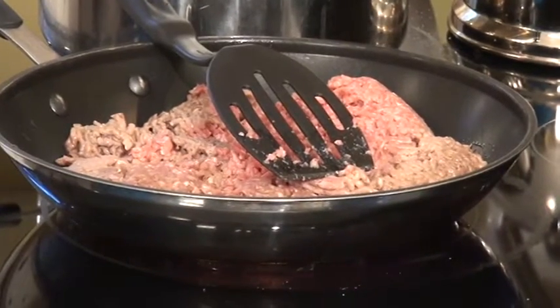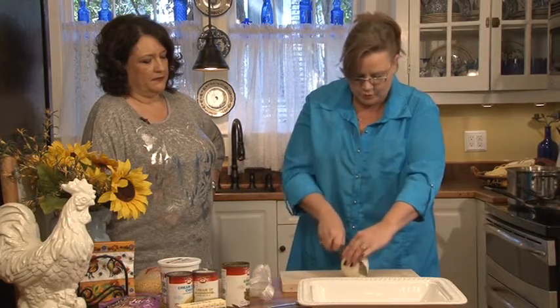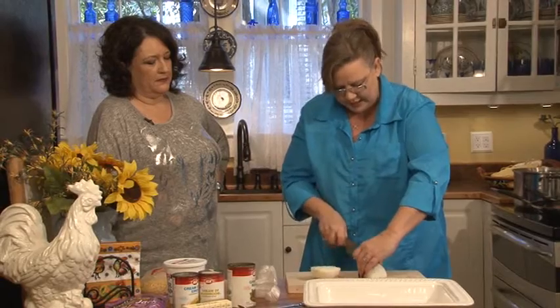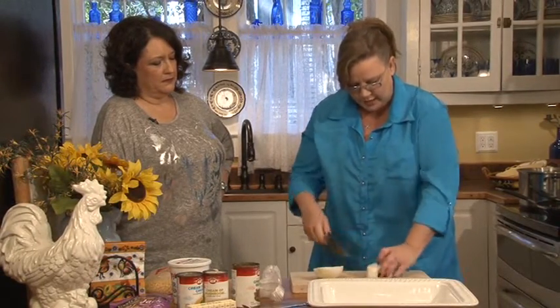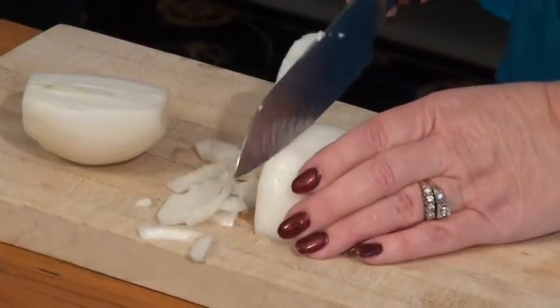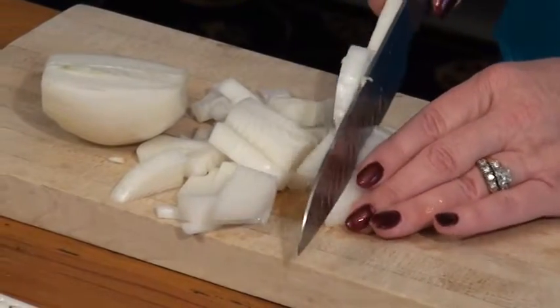We've got two pounds of hamburger in the frying pan and of course one large onion. We're going to dice this up — I'm just going to chop it. You can chop it any way you want. I love onions so I do big chops.